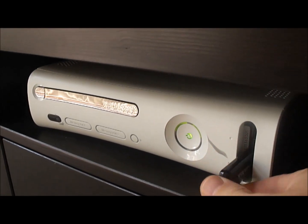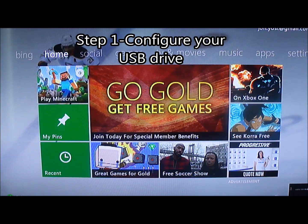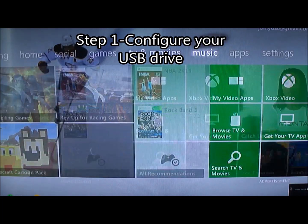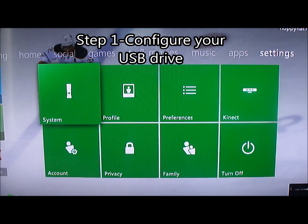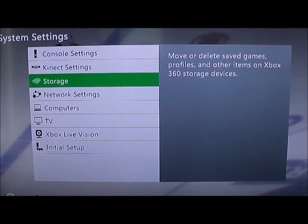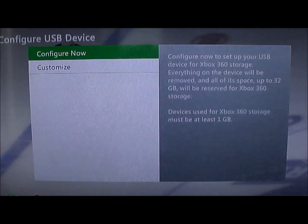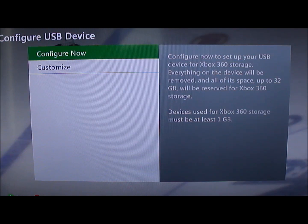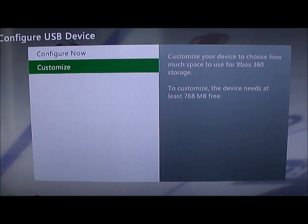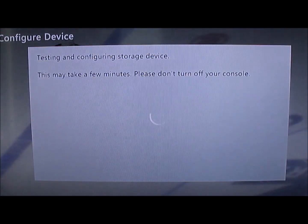First thing we're going to do is plug that USB drive right into the front of the Xbox. Now we're going to configure the USB drive, so we're going to go over to Settings, System, go down to Storage, find the USB drive, and we're going to select Configure Now. It's going to warn us that it will wipe everything off of that drive — that's fine, but if not, make sure you've made a copy.